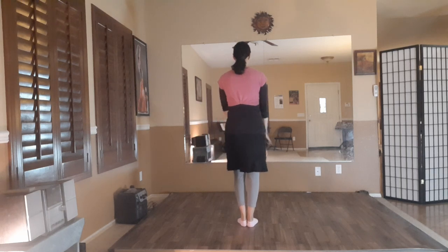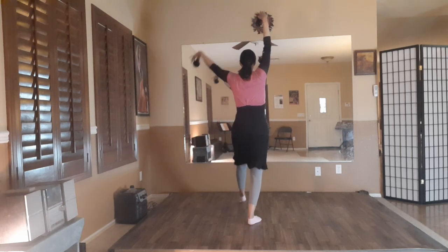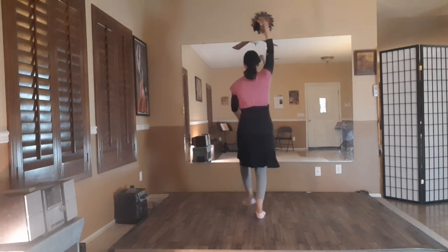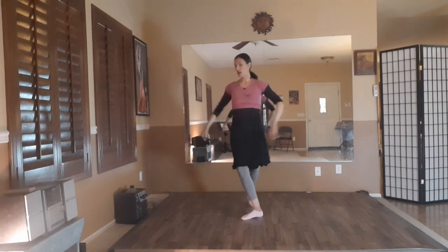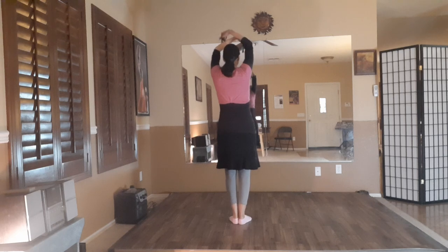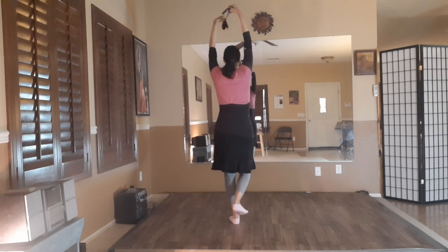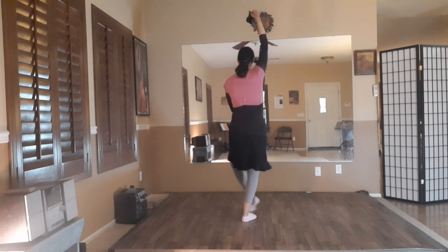So let's go ahead and do that again. Four, five, and six. One, two, three, four, five, and six. Step, step, kick, turn around. And now I'm ready to bring my arms up through center to do the basic step again. One, two, three, four, five, and six.